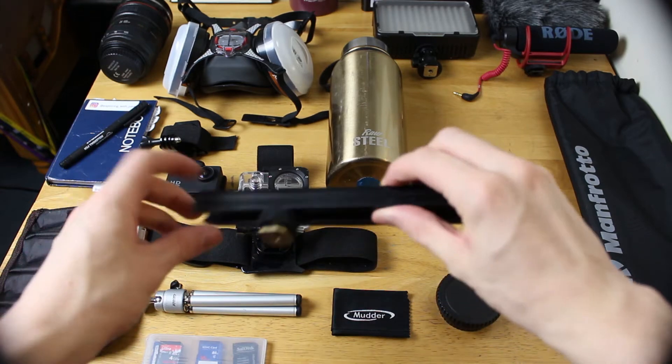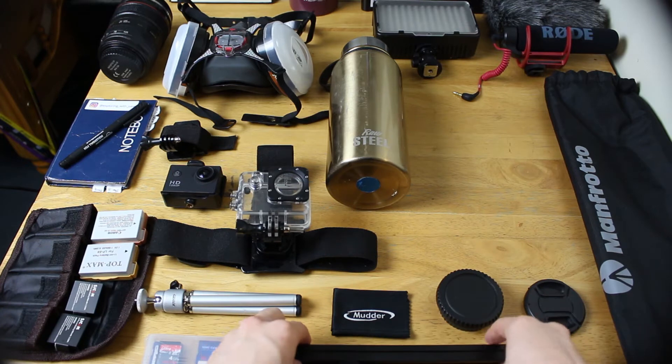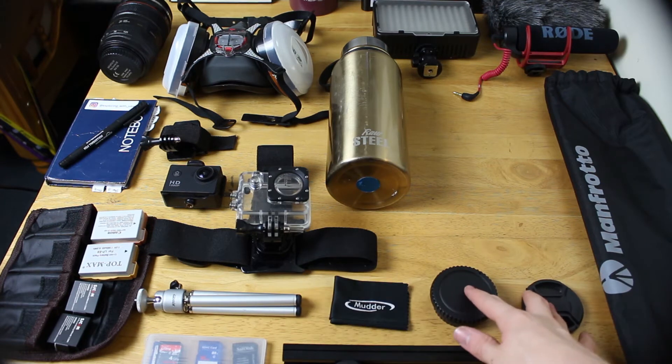So this thing here — I put this on top of my camera so I can have my light and my mic mounted at the same time. I have a wipe to keep my lens clean. Obviously I take my lens caps with me.